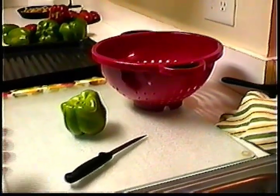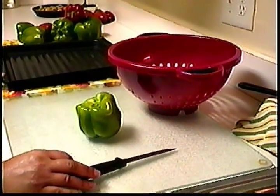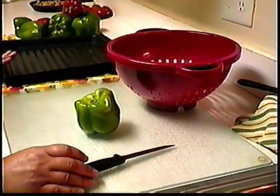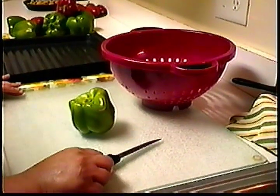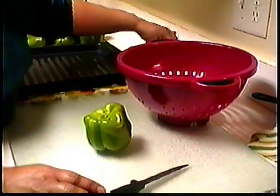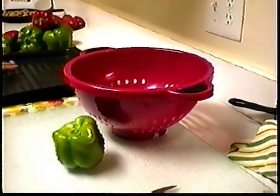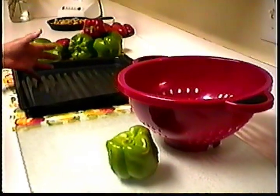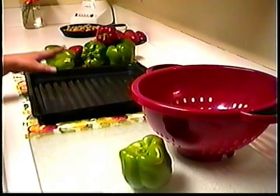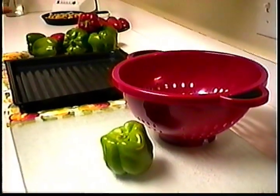Freezing the bell peppers. These are the things that you will need for freezing: a chopping board, a sharp knife, plastic storage bags, a colander, a roasting pan — a cookie sheet or aluminum pan will do — and the peppers.